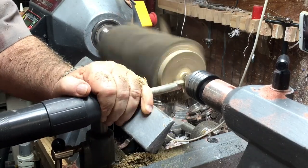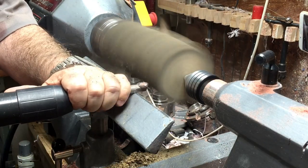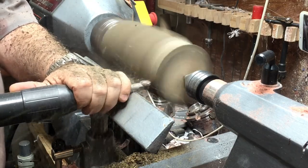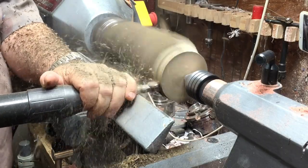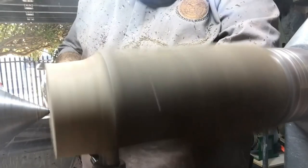I started with a wild olive log, creating a tenon on both sides so I can turn it around, and you'll see how I do it step by step — how I create it using resin, and this time green, because St. Patrick's Day.